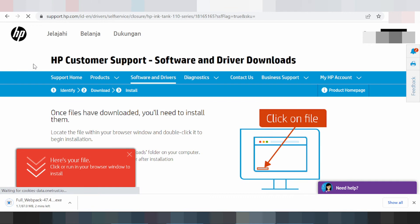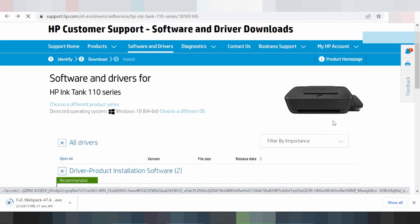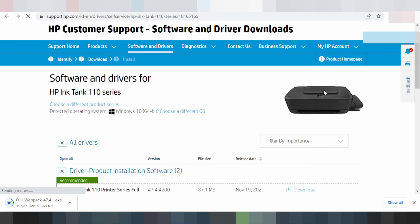This here is for the download driver — the full package driver. If you need to install the driver for the printer, you turn on the power of the printer. You put the USB cable from the printer to your laptop or PC. Wait for the cable connection, and please wait for the driver download to finish.